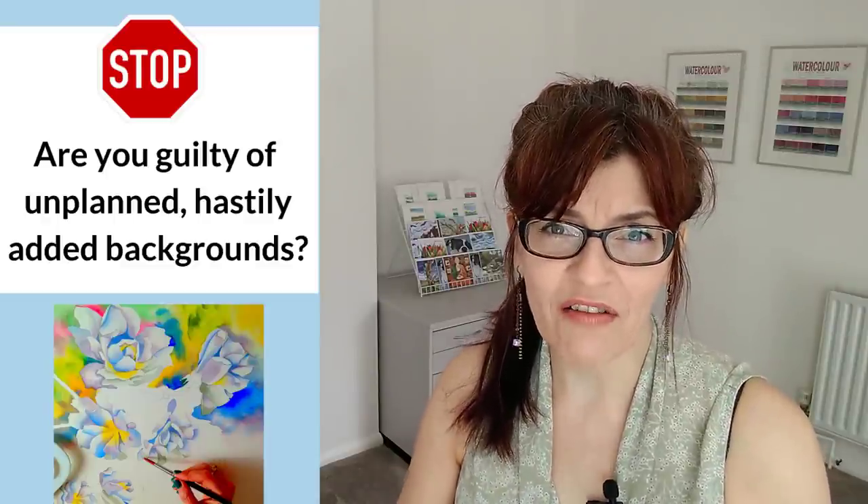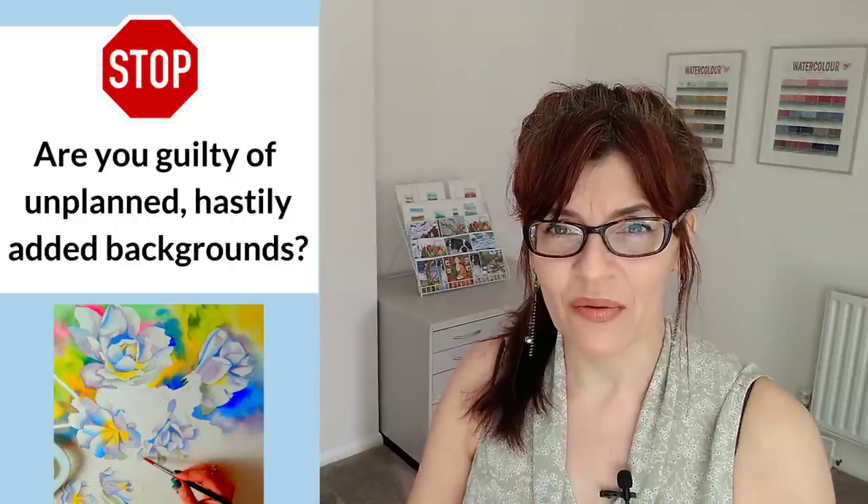The first thing I'd like you to stop doing is throwing backgrounds into your paintings as an afterthought. You didn't plan it at the beginning — you get to the end and suddenly think 'oh I should add a background.' It's not wrong to put a background in at the end if you're a fairly experienced artist, but backgrounds are quite difficult, especially for beginners.